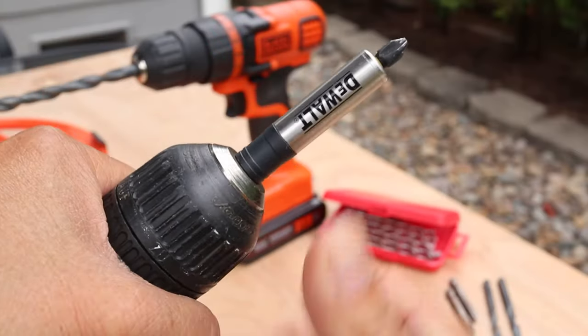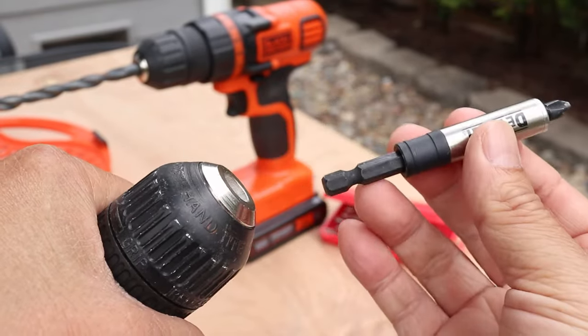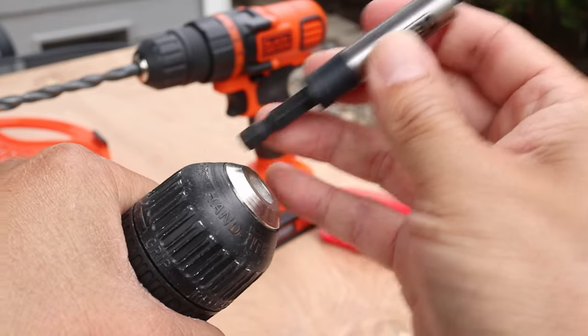To remove the bit, just grab the back part and turn the front counterclockwise. As you can see, I can use other bits like this magnetic holder so I can use my drill as a screwdriver.